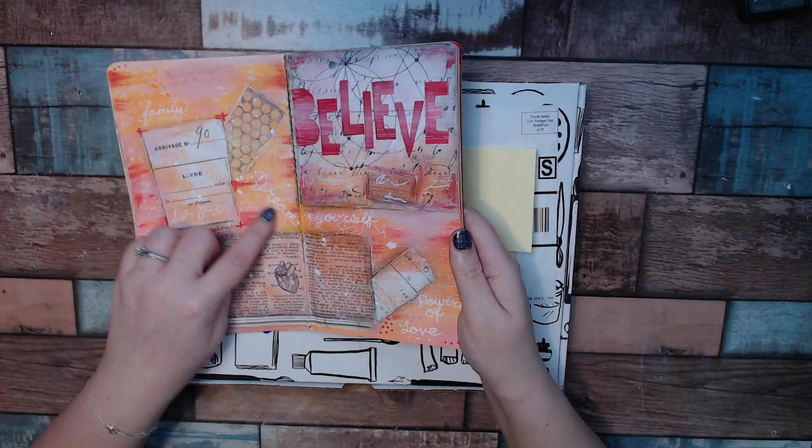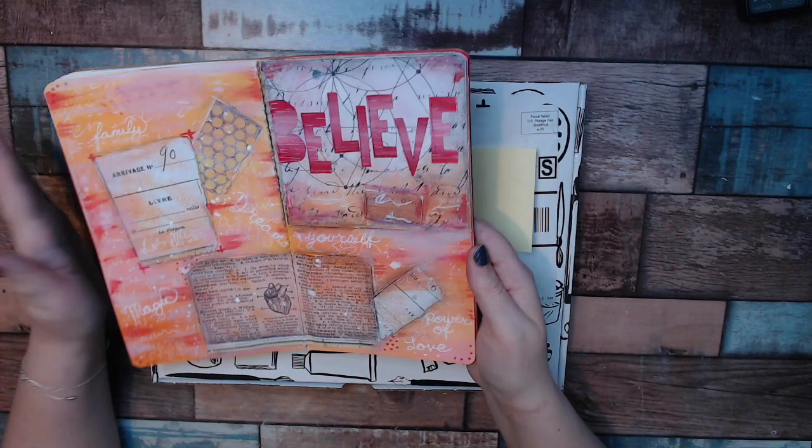My word is believe, and then I put little things that I want to believe in: I want to believe in myself, dreams, the power of love, magic, family. The papers are all from the kit.